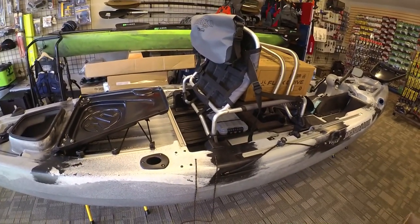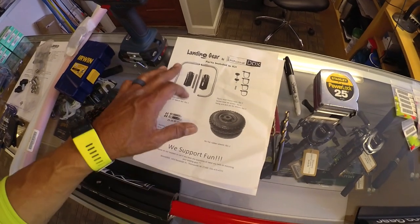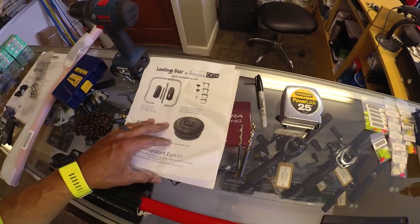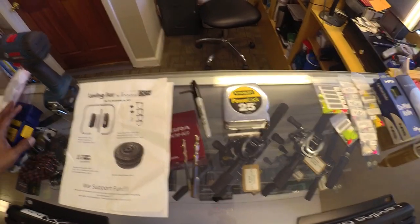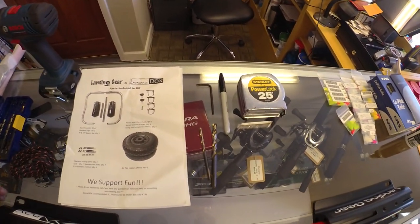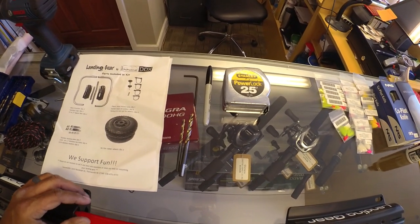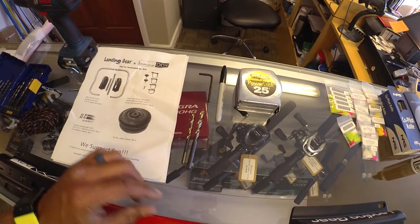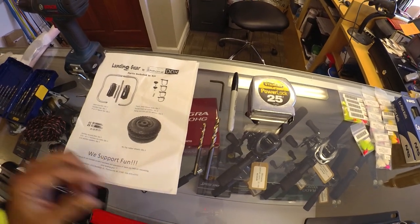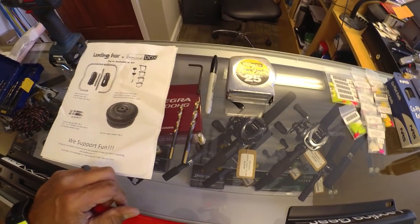Let's get to it. I've already kind of started, but I'll walk you through the other side. When you first get your Boondocks Landing Gear, open up the package, make sure everything is in there, and go through all the pieces and parts before you get started. What you're also going to need is a tape measure, a Sharpie, a four millimeter allen key, and a couple of drill bits — a 7/32" for a pilot hole and a 5/16" for the actual mounting bolts.